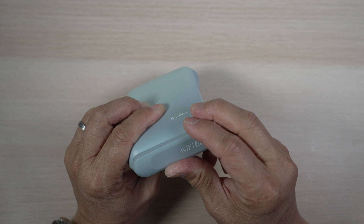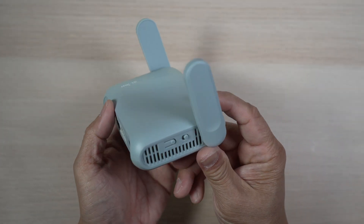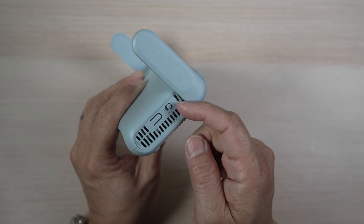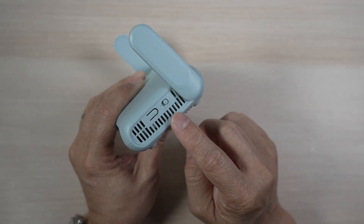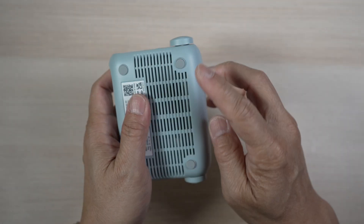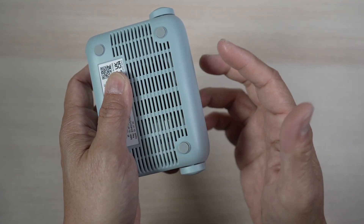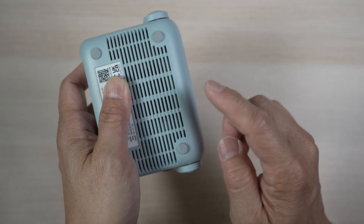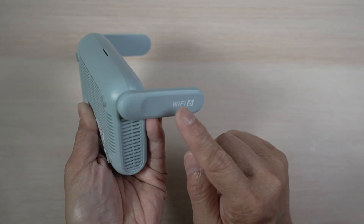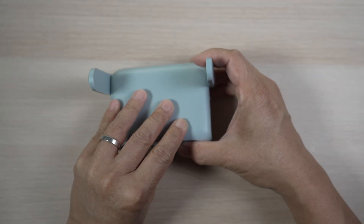There are two foldable antennas, one on each side, that can be folded up to extend the Wi-Fi range. Under one of them, there's a small reset button and a customizable switch to turn on and off certain features, which we'll go over in a bit. There are vents on the sides and all over the bottom. There's actually a fan inside this little router too, probably due to the hotter Wi-Fi 6 chip. In my months of using it though, the fan hasn't come on much — only a few times when I was really stress-testing the Wi-Fi 6 connection, and it's not loud. There are also four little rubber feet on the bottom to keep the Beryl stable on the table.